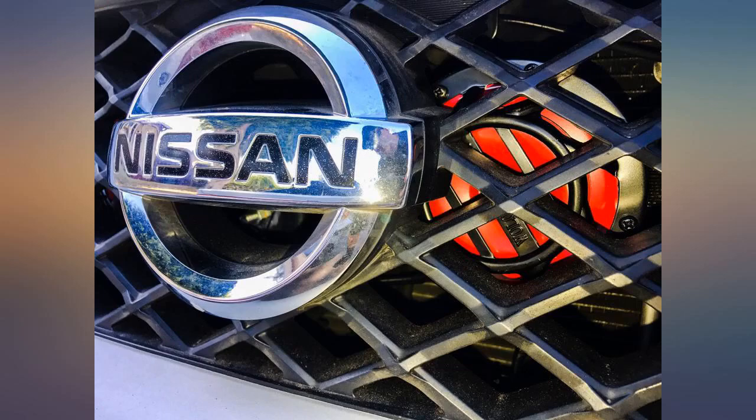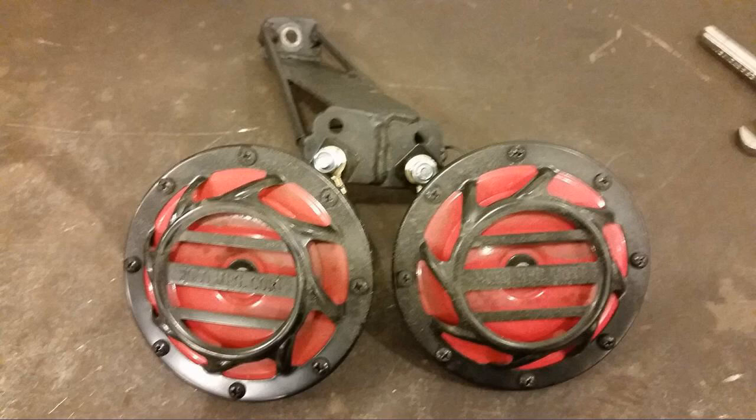Sound amazing on my '09 Terra. Easy fit. I'm really happy with these horns so far.